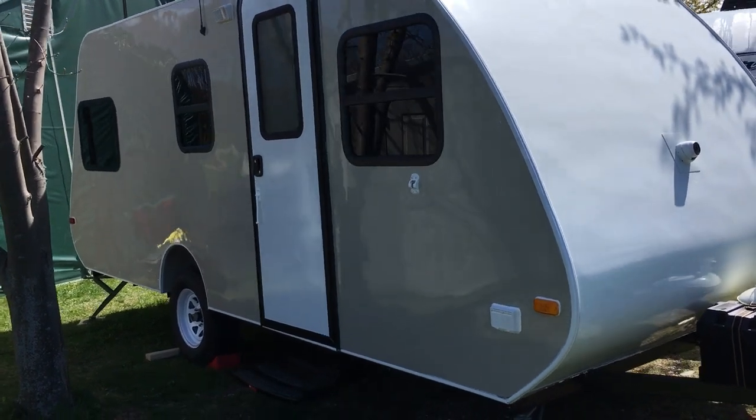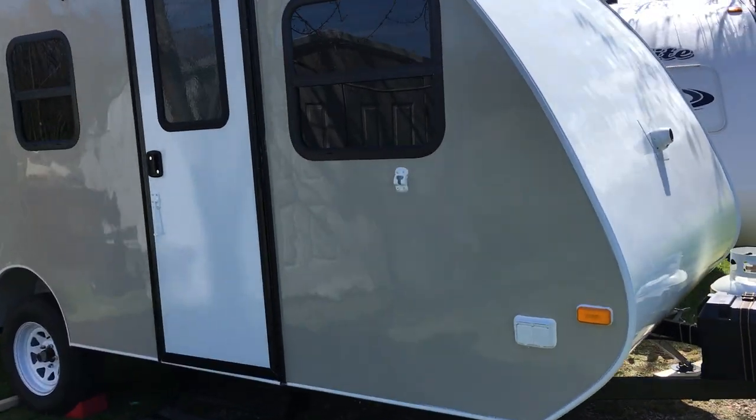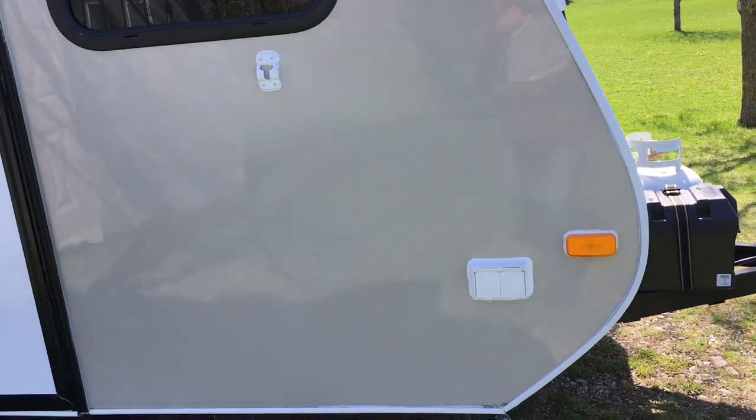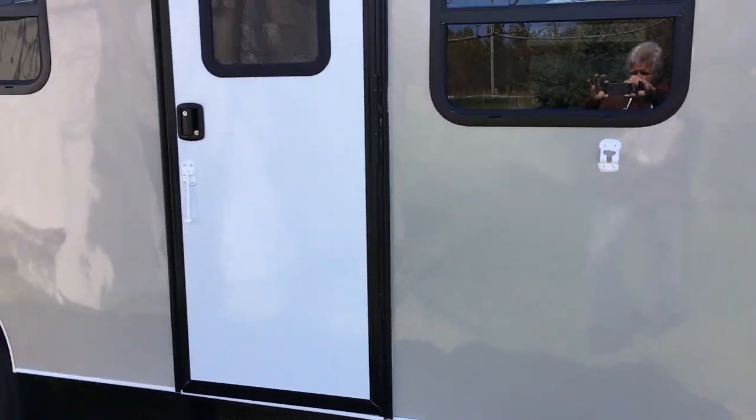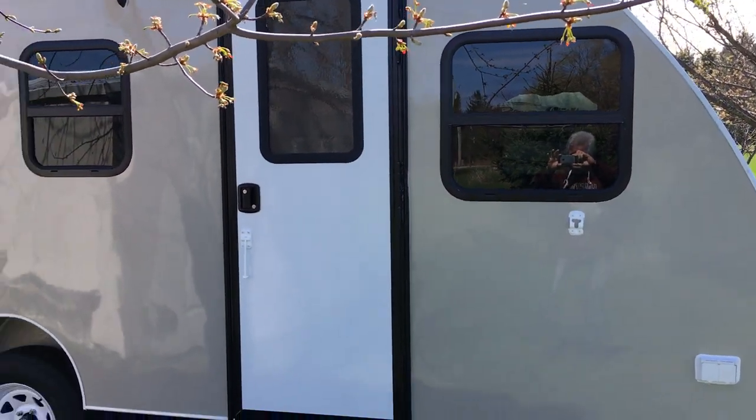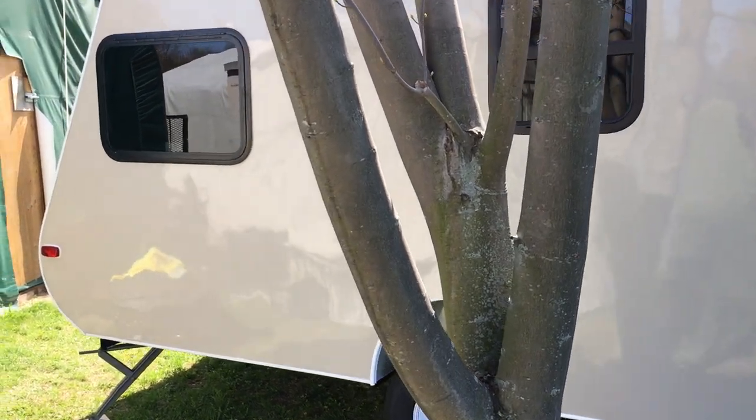There's the door side of the trailer. We have a 110-volt electrical outlet here, and the door, door windows — there's a tree in the way.